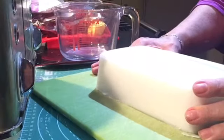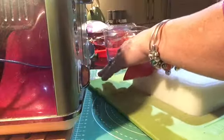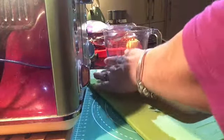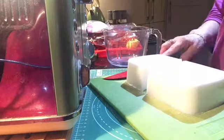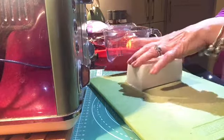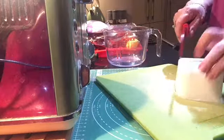As you can see, I'm just chopping it into cubes and I've used just a little under half of the kilogram block.